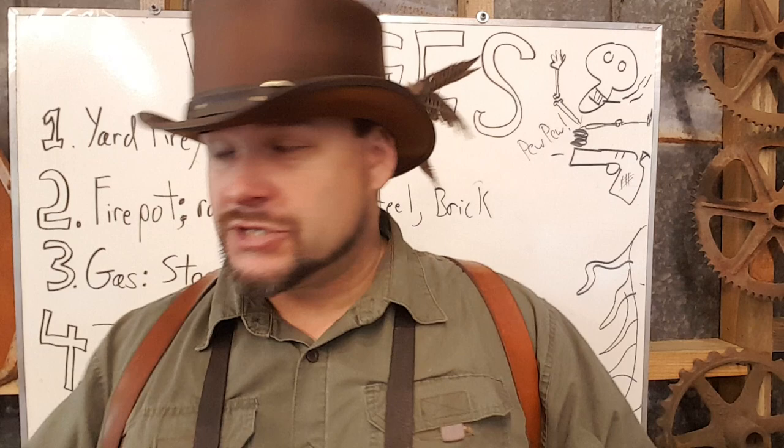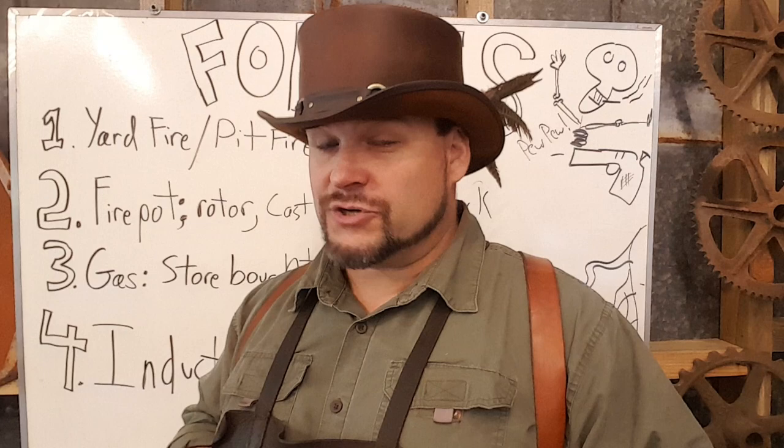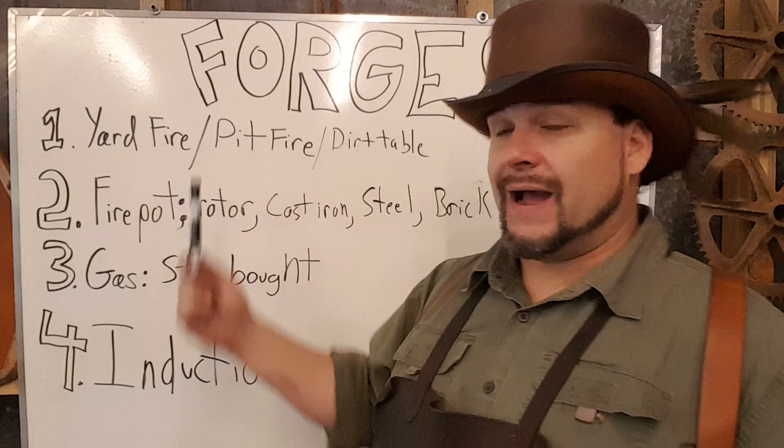Without further ado, let's dive right into it. If you did not see my no excuses video, you might want to go watch that. In that video, I basically make a yard fire, stick a leaf blower to it, and I have a forge — and that is the absolute truth. For you beginners out there, don't overcomplicate this process. The fact is, you need a heat source and an air blast, and that will constitute a forge.